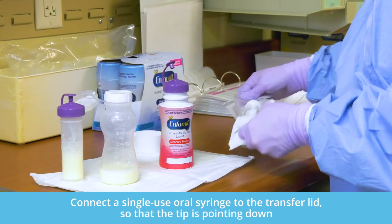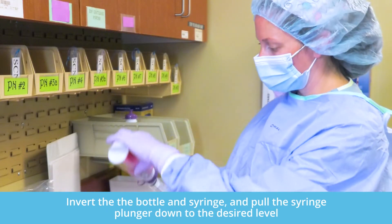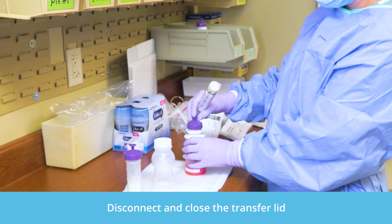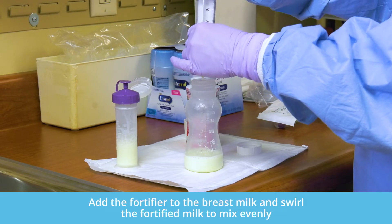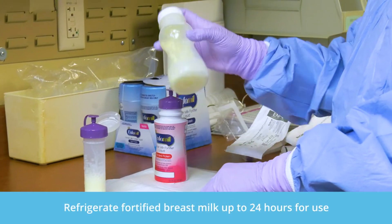Connect a single-use oral syringe to the transfer lid so that the tip of the syringe is pointing down. Invert the bottle and syringe and pull the syringe plunger down to fill the desired level. Flip the bottle with syringe back over so that the syringe points down. If you need to push back any excess into the bottle, you can do so without spillage. Disconnect and close the transfer lid. Finally, add the fortifier to the breast milk and swirl to ensure the product is evenly mixed. Once the human milk is fortified, refrigerate up to 24 hours for use according to the AND guidelines.